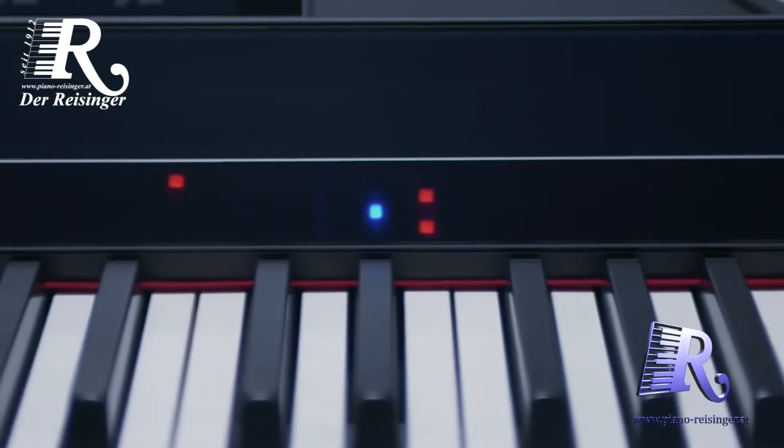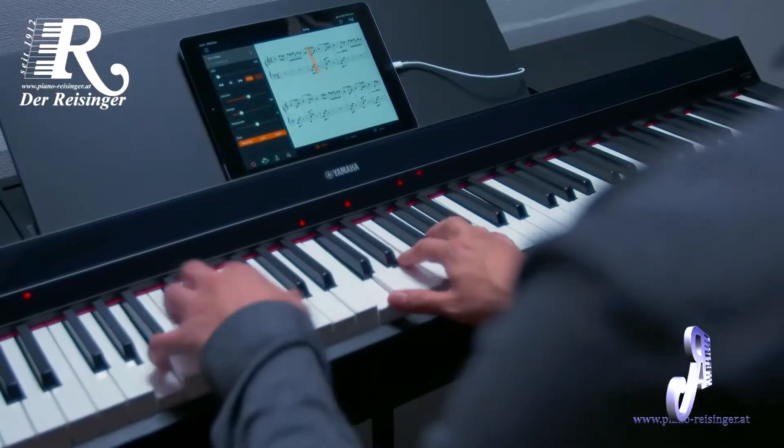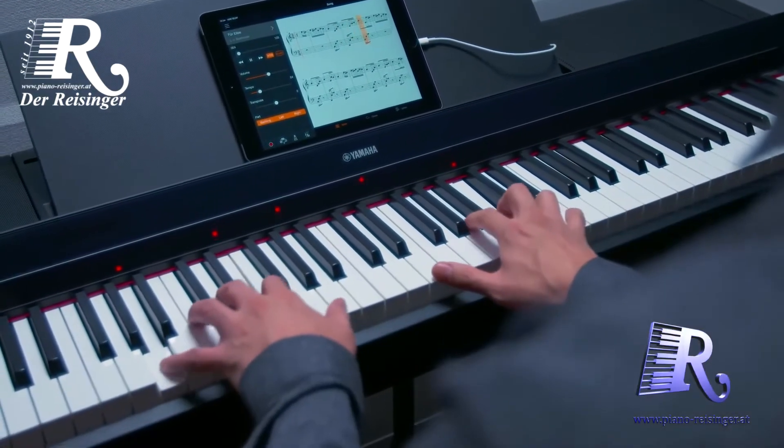Connect your smart device to the PS500 digital piano and use the Smart Pianist app to take advantage of the Yamaha Streamlights function and other helpful technologies that help you achieve the dream of playing your favorite songs.